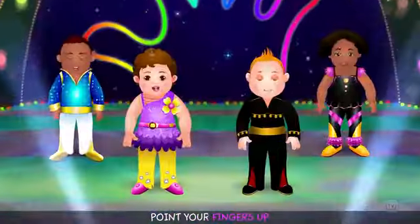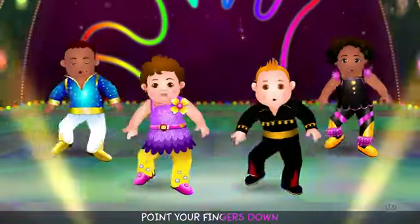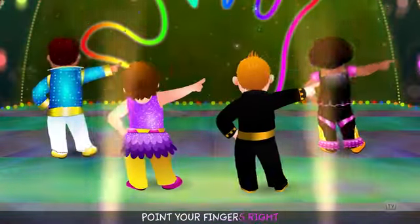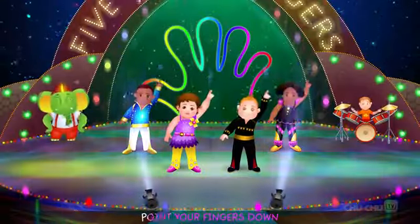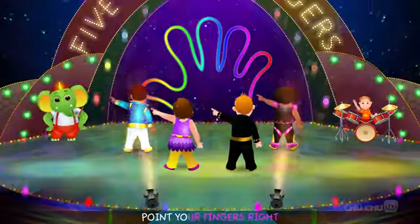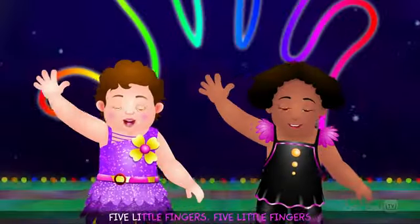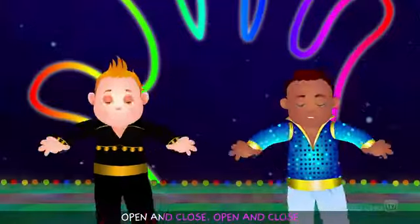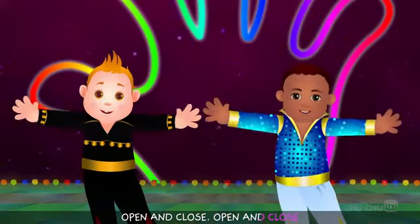Point your fingers up! Point your fingers down! Point your fingers left! Point your fingers right! Point your fingers up! Point your fingers down! Point your fingers left! Point your fingers right! Five little fingers, five little fingers, open and close, open and close.